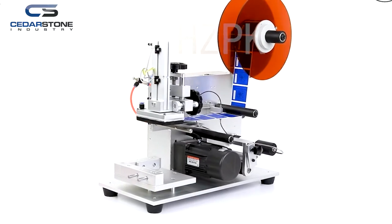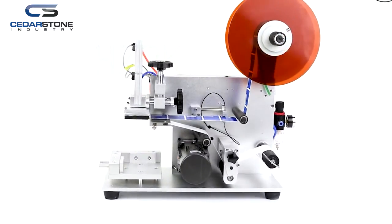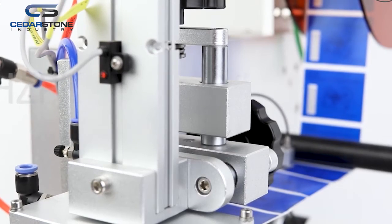The MT60 Semi-Auto Flat Labeling Machine is mainly used for putting stickers on flat surfaces like square bottles and boxes. It is a great solution for the food, cosmetic, and chemical industries.